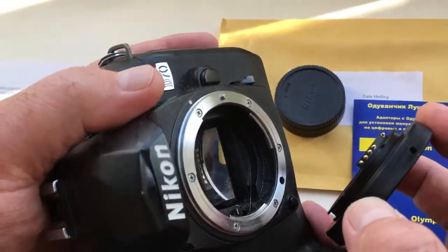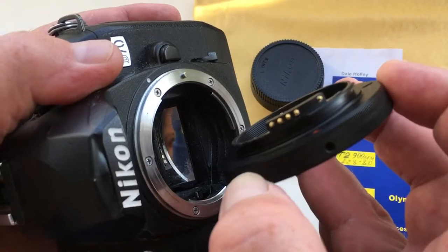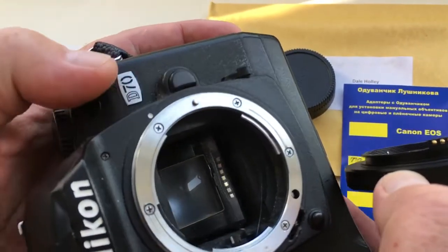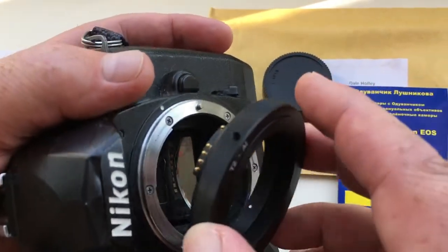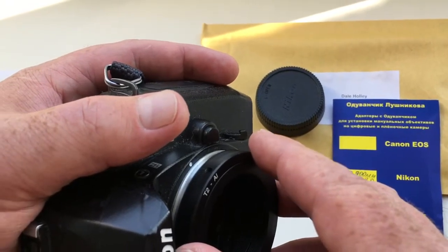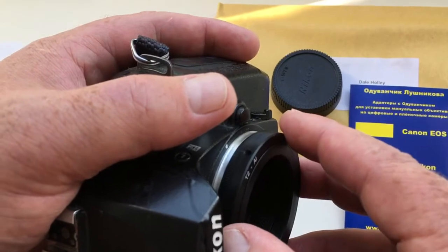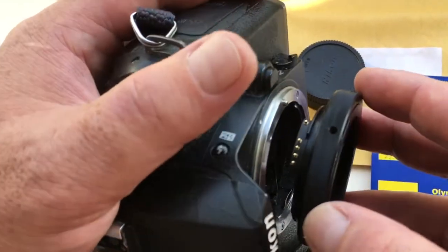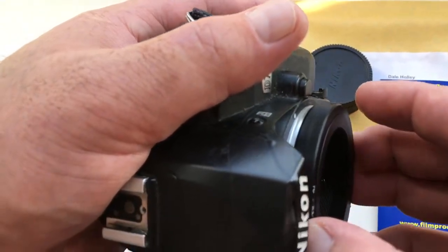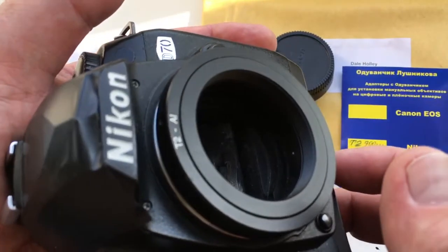Look! First, it is necessary to combine the middle contact of the chip with the white dot on the camera. Second, you need to insert the adapter with the chip into the camera very carefully, without effort.